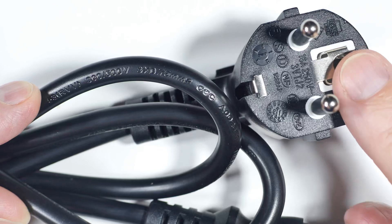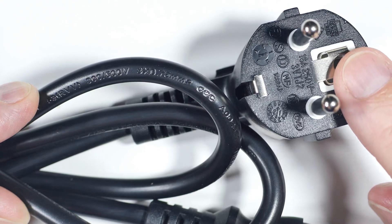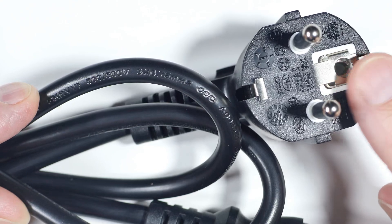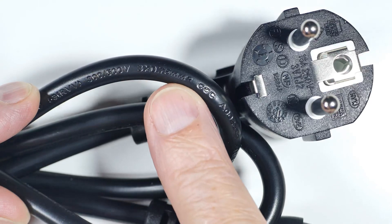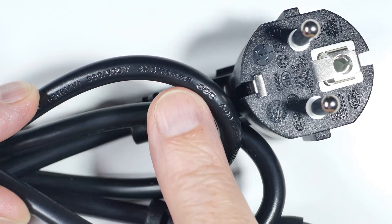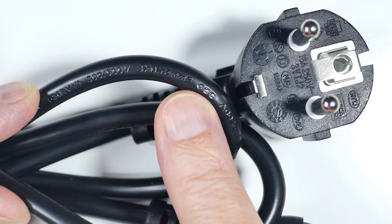This is the original power cable from the oscilloscope. As you can see here, it says 16 amps, 250 volts — that's theoretically what it's capable of. If we follow the wire around, we see it says 3 × 0.75mm², meaning there are three conductors inside, each one 0.75mm² — neutral, live, and ground.